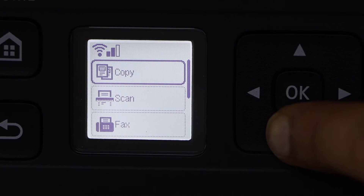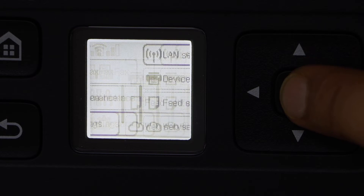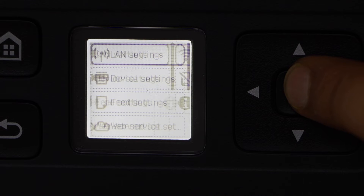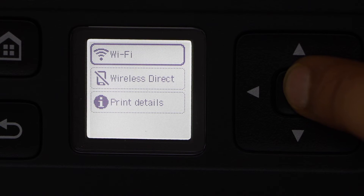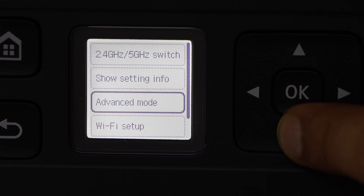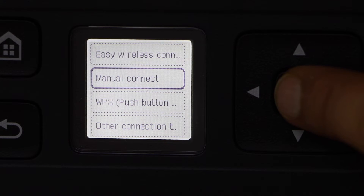Scroll down, click on the setting, select LAN setting, then Wi-Fi, then Wi-Fi setup, then manual connect.